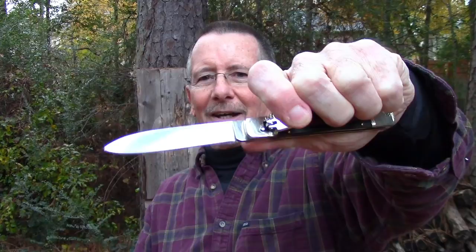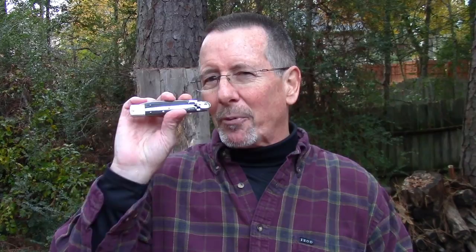I took a look at their website and my eyes were immediately drawn to the switchblade section, the Hubertus Springer. Let me just give you a quick glimpse of that. These things are made in Solingen, Germany and they are old school cool. Instead of me rambling on about it, let me just take you down to the old stump top, give you some close-ups and show you how they work, because they are pretty stinking cool. I think you're gonna like them, I know I do.